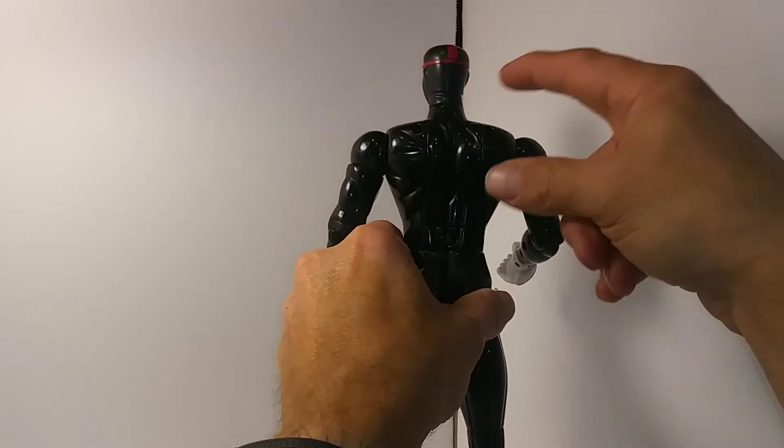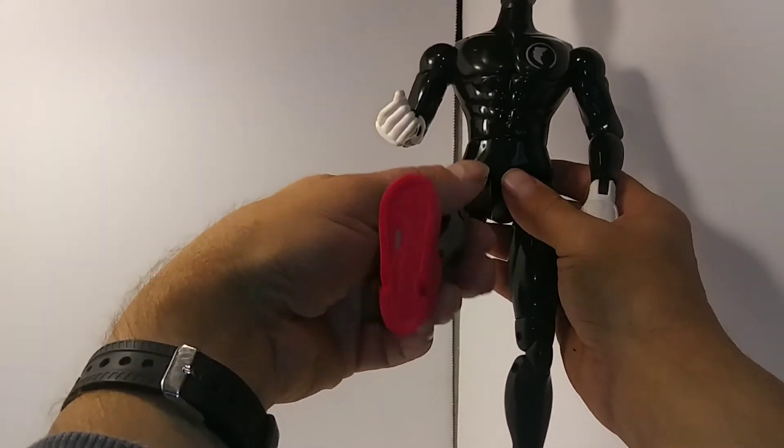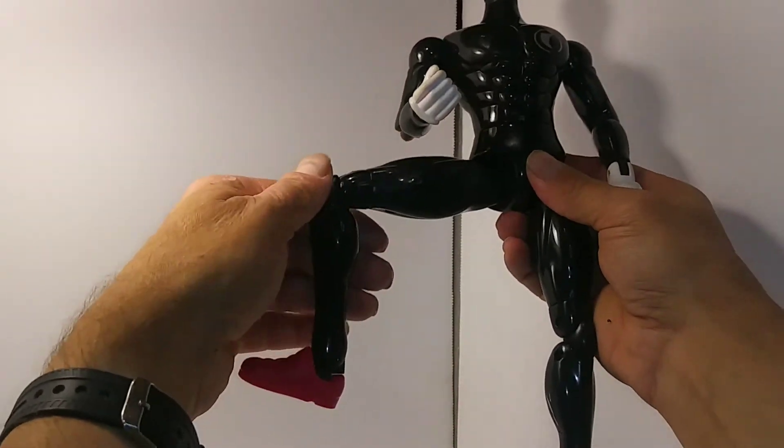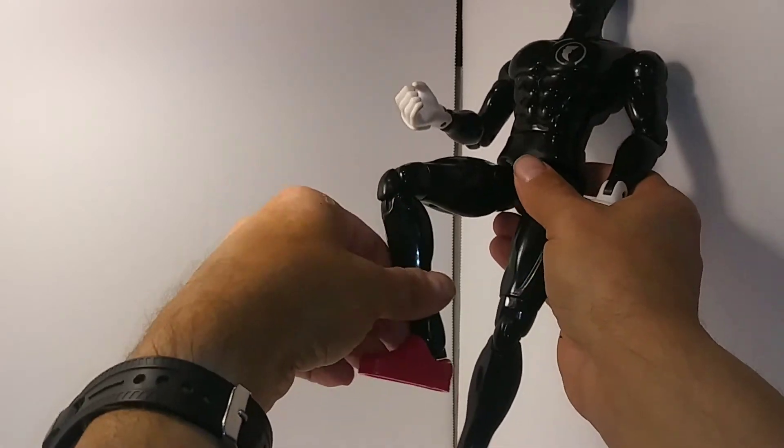There's a little battery pack here for some feature, who knows what. And he has like a double-jointed knee, and his legs move at the waist.